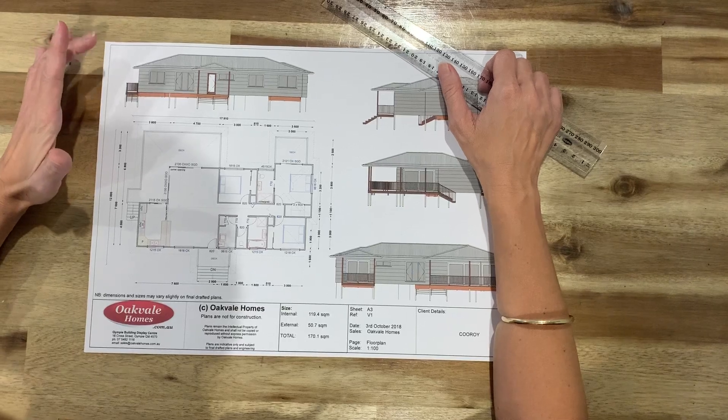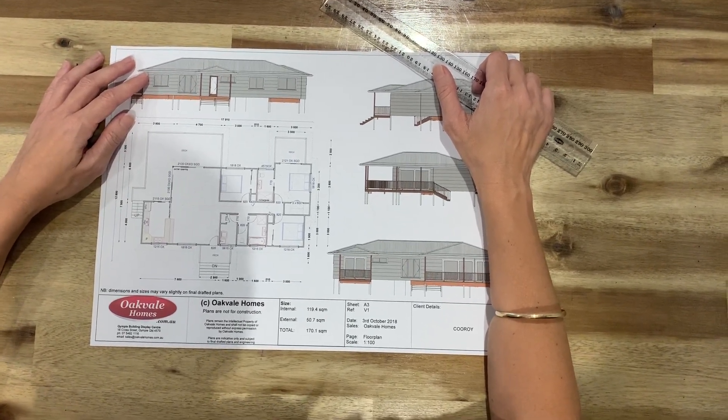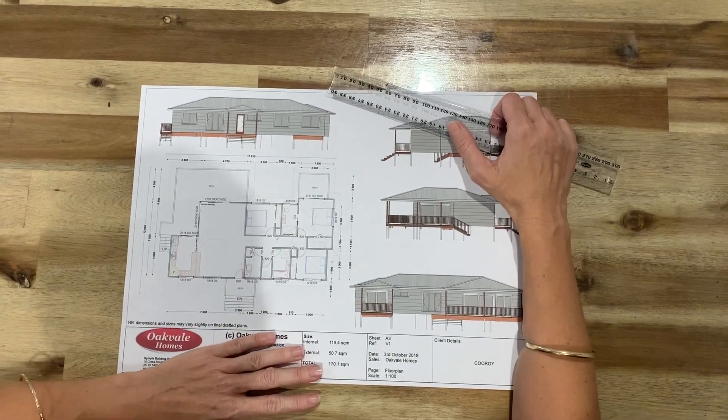You'll see all of our plans on our website. You can modify any of our plans or we can custom design something for yourself. But I've just printed out our Kuroi plan to scale.